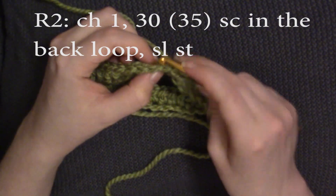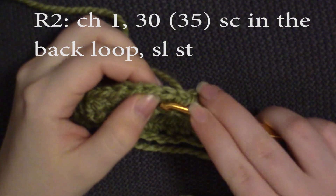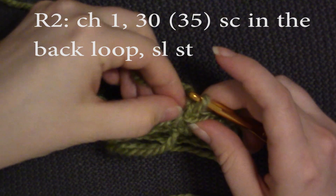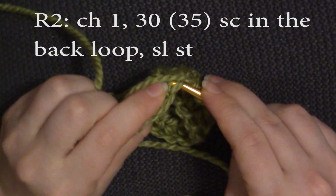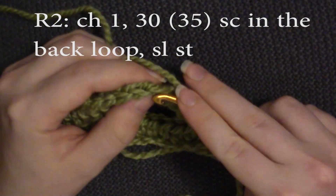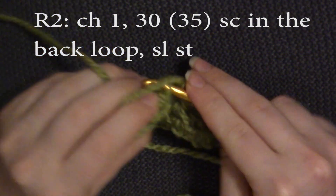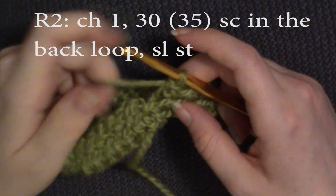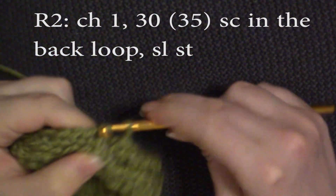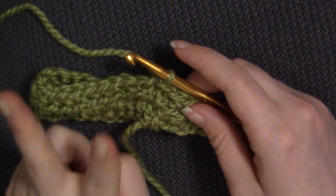Now we're going to single crochet into the back loop for 30 single crochets. The front loop is the loop on top that's facing you; the back loop is the loop that is away from you. So you're just going to do the single crochet under the back loop — do 30 single crochets into the back loop all the way around. When you get back to the beginning, slip stitch into the top of that very first single crochet. Now we're going to repeat rows one and two two more times.